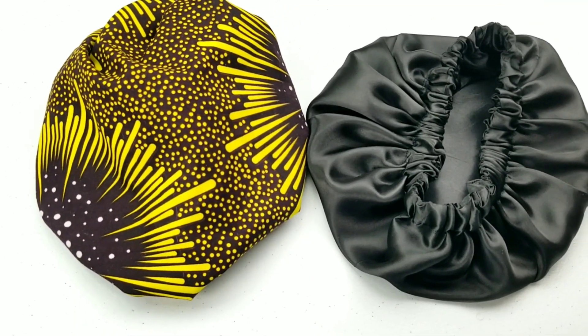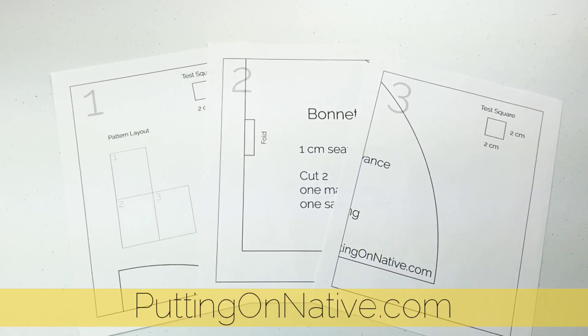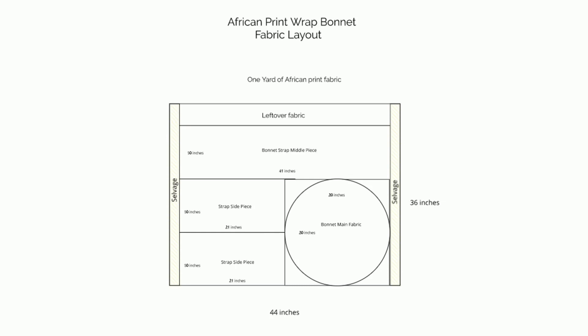You can choose to make it with African print or simply make a satin bonnet. The free PDF pattern is on my website puttingonnative.com, or you can get the measurements in the description box down below. And here's a diagram of all the pieces that you'll need to cut out.